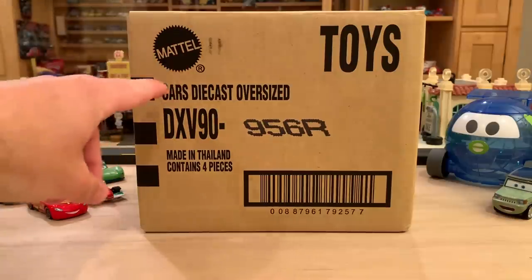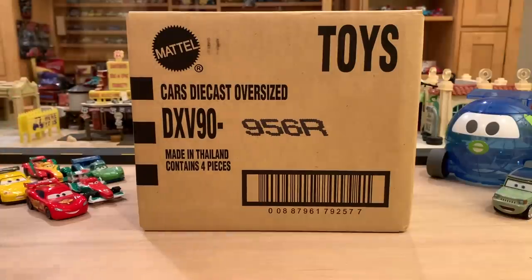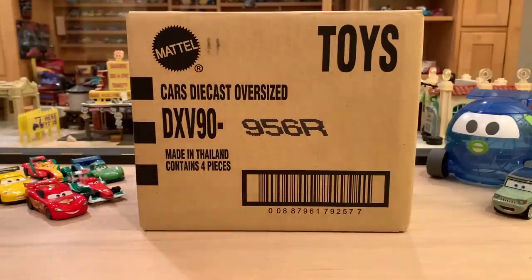As you can see, it is Cars Diecast Oversized Assortment R, also known as Deluxe or Mega, whatever you want to call it. There's only four Deluxes in this case, so that's why I decided to combine the review with the unboxing. This is also the first case that actually contains new Deluxes for the year. All of the previous cases have had re-releases, albeit they've been variations because they're from Thailand, but this is a pretty significant case.